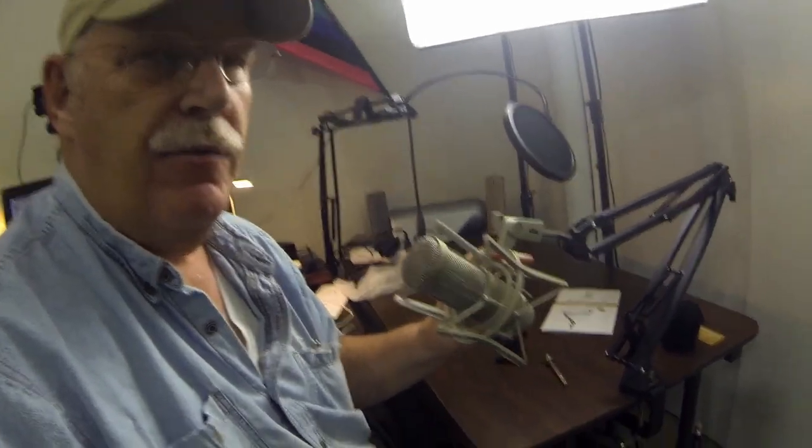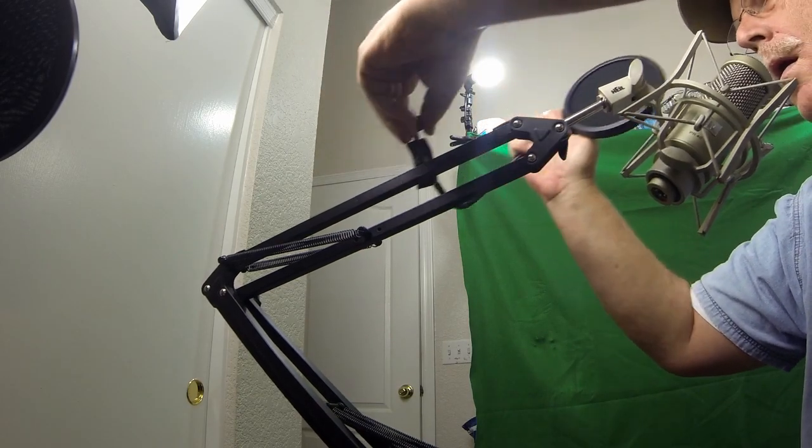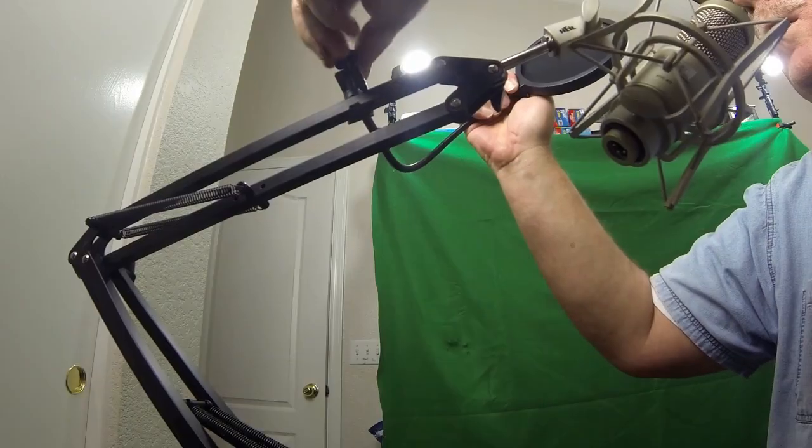It also comes with a different type of adapter for all types of other kinds of microphones, which can be a slip-through and several other ways that you can attach microphones to it, depending on what kind of microphone you have. My Heal fits just perfectly. Let's add one more thing — let's put the filter on. The speech filter is very easy to put on. Just size it, put it exactly where you want it on the boom, and make sure it works with the length of your microphone, and you're set to go.